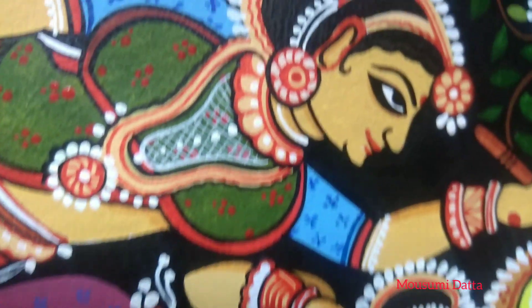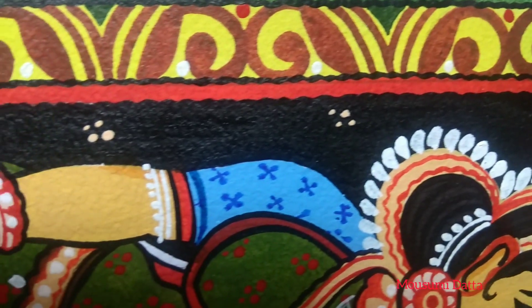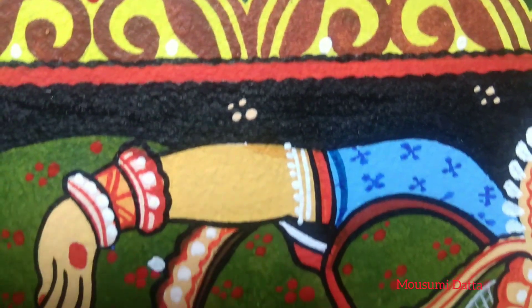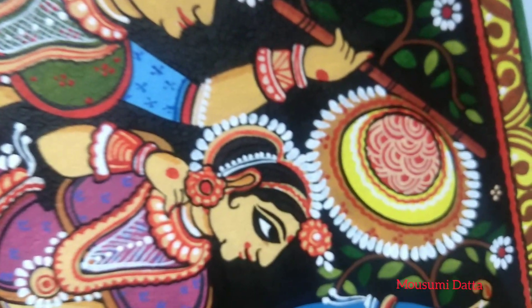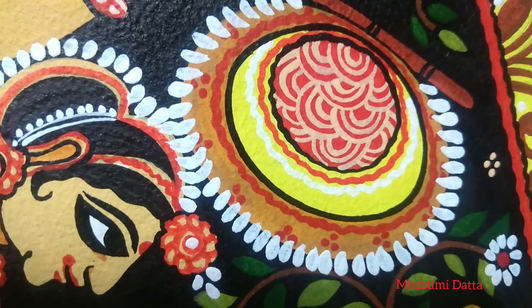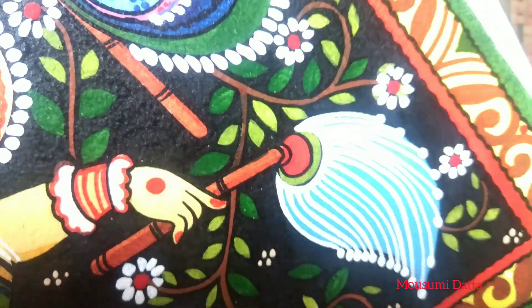One thing I forgot to tell you — patachitra requires border work, a beautifully designed border work, and I have created this kind of border work. I personally liked it so much, and I just want to know what you think about it. Do let me know in the comment box below.